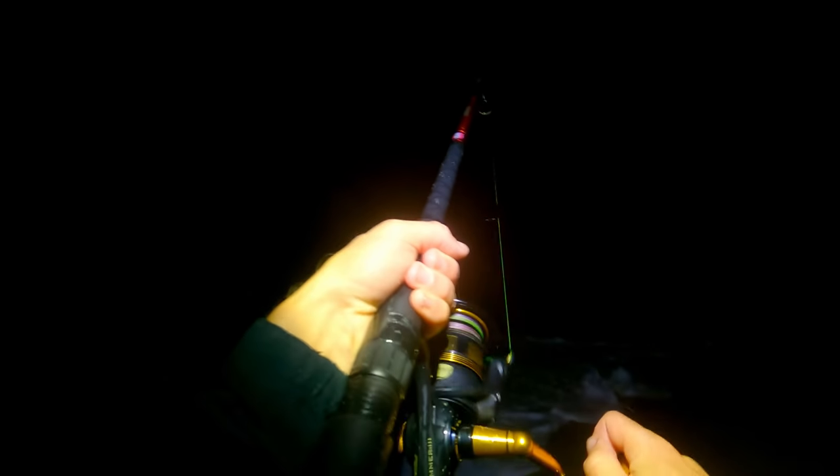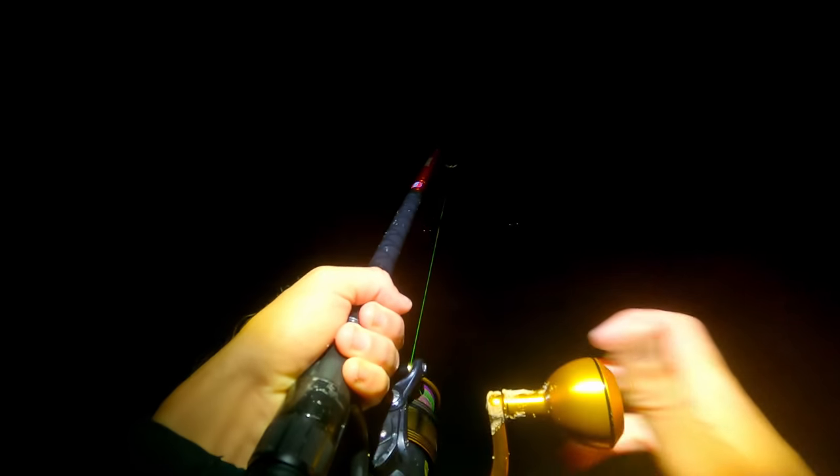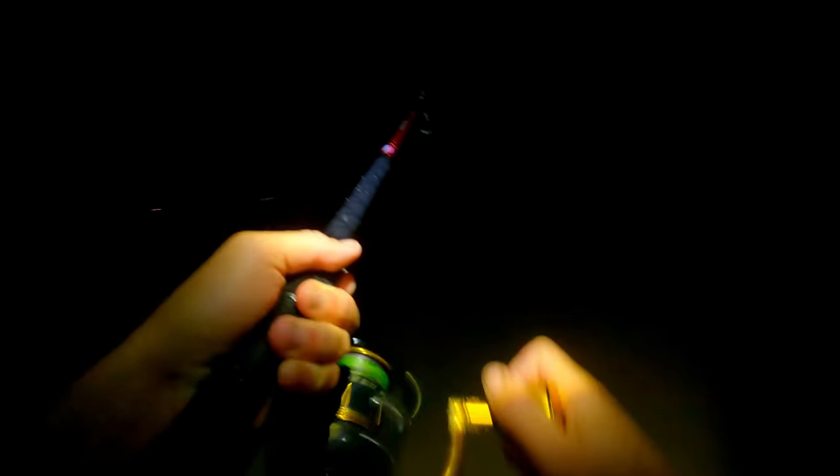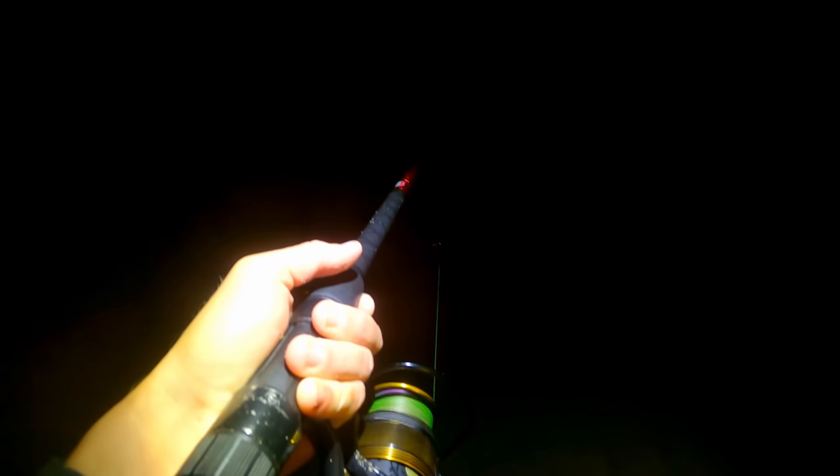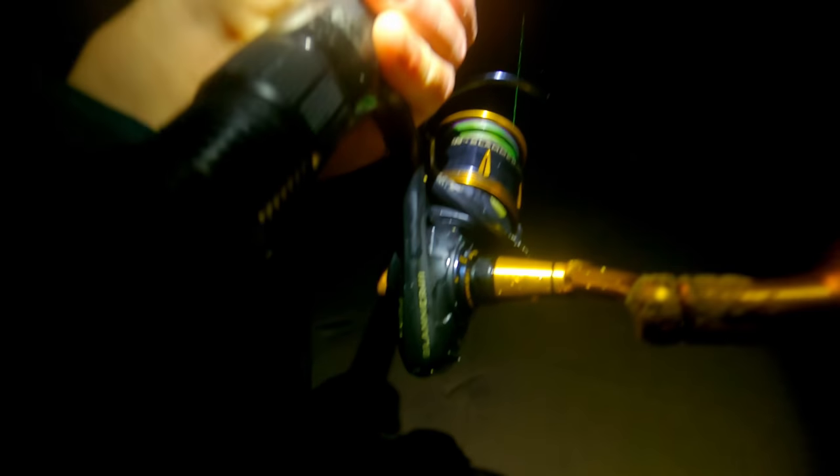We got him! If it's a salmon it's the biggest salmon I've ever got — I'd say we've got a dewy. He's not going to be a record breaker, but any dewy is a dewy.